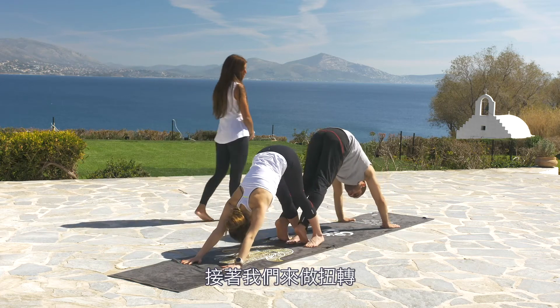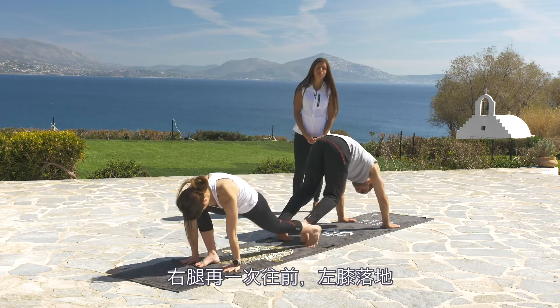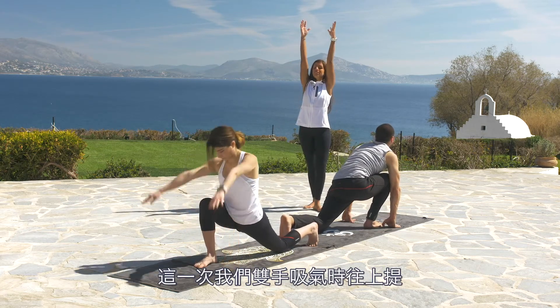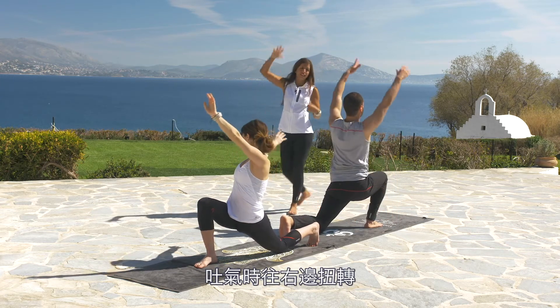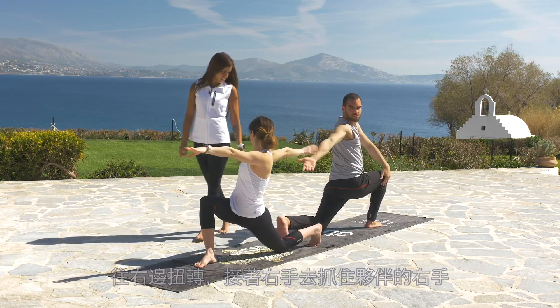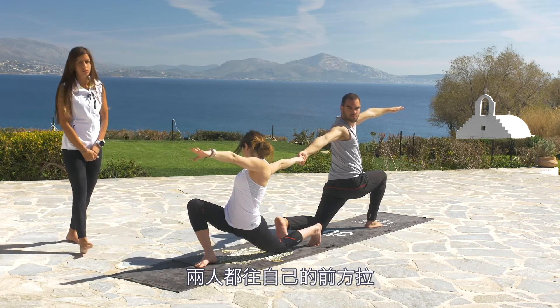Let's give a twist again — right leg to the front, left knee down. This time push the hands up to the sky by inhaling, and twist to the right when you exhale. Bring your right hand to your partner's hand. Now each partner pulls the other forward.